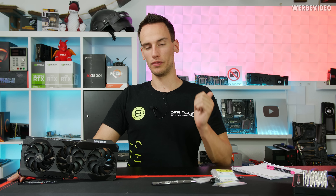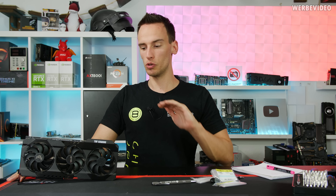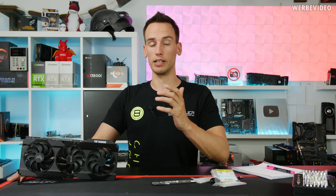Hi and welcome back. Today we have RTX 3080 content. I think yesterday everything was released when it comes to the Founders Edition — all the benchmarks should be out, so you should know what kind of performance to expect from the RTX 3080. This means I'm not going to waste my time with a lot of gaming benchmarks; you can find those on tons of other YouTube channels.